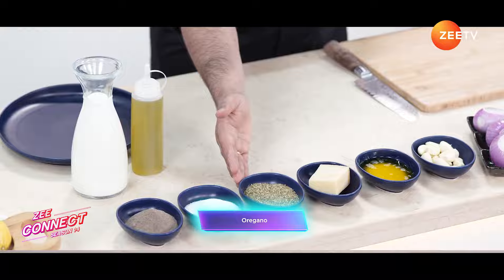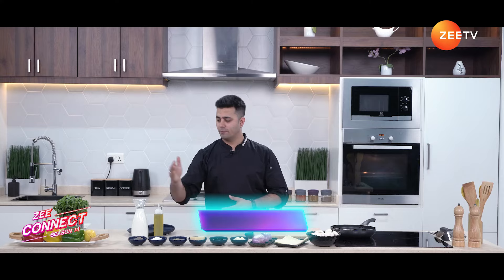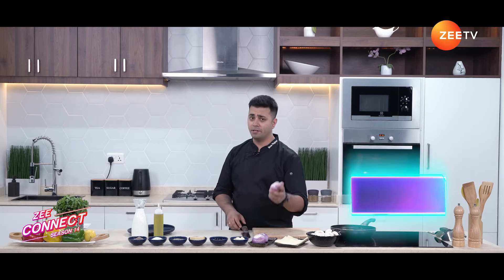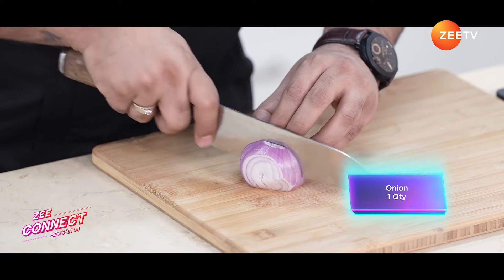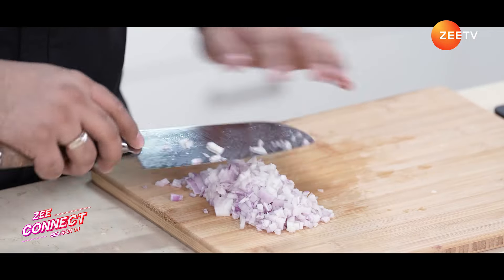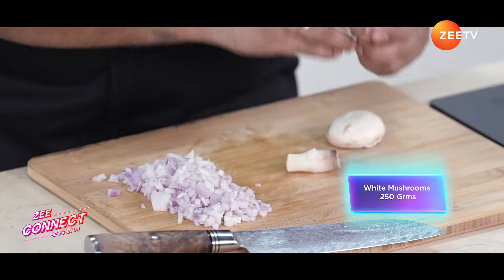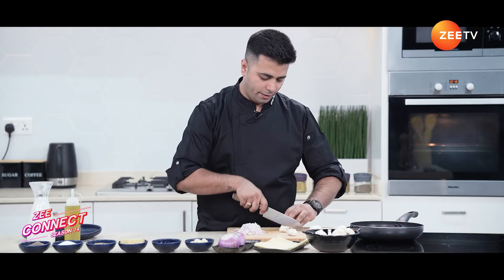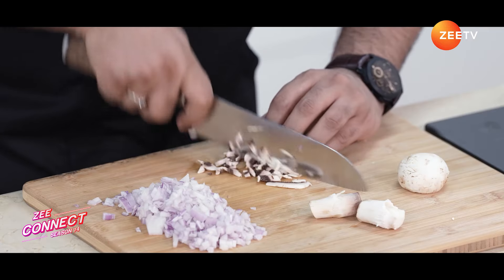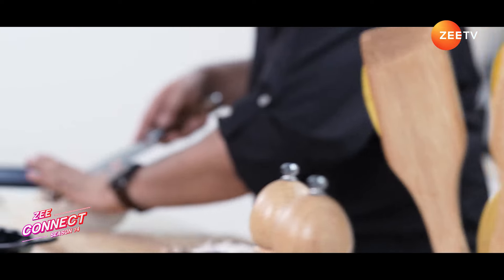Let's start cooking. We'll begin with the onion — we are going to fine chop it. We've taken about one full onion, fine chopped. Now we'll take the white mushrooms, and we need to fine chop those as well. In this recipe I'm using about 250 grams of mushrooms.